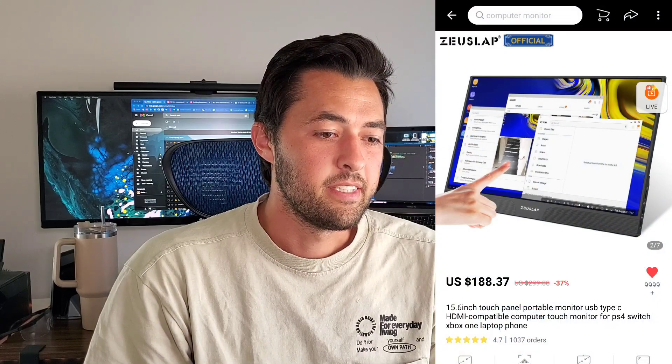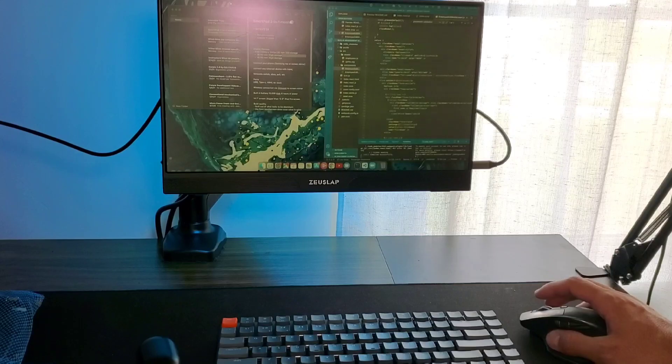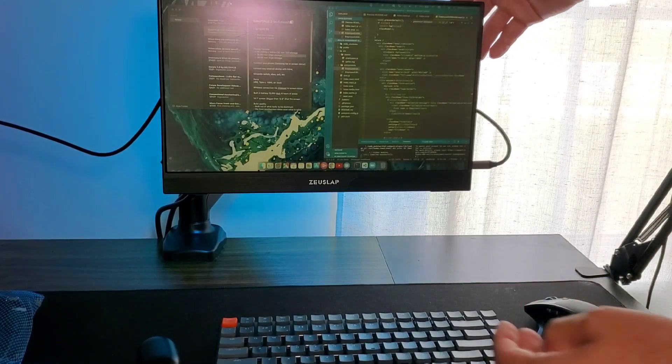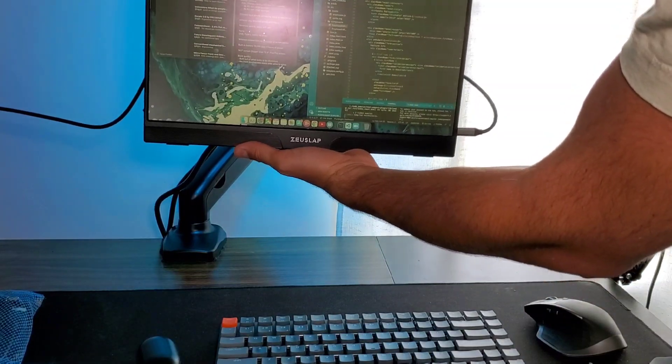This I got from AliExpress from a Chinese factory. Typically I don't buy stuff from there, just little small things. But this was a great deal for $170, a lot better than anything on Amazon, and it's been great so far. I definitely recommend checking it out if you're looking for a budget-friendly touchscreen monitor.